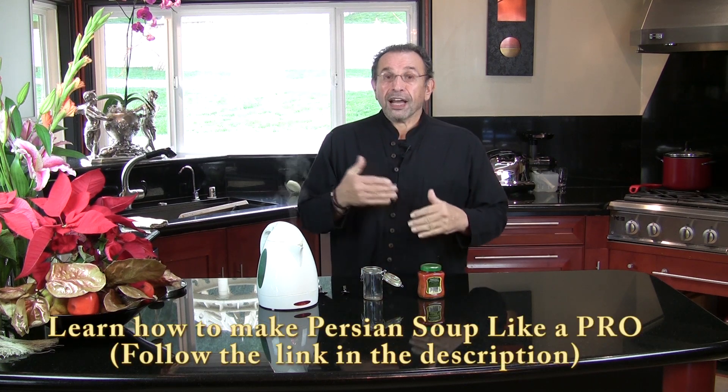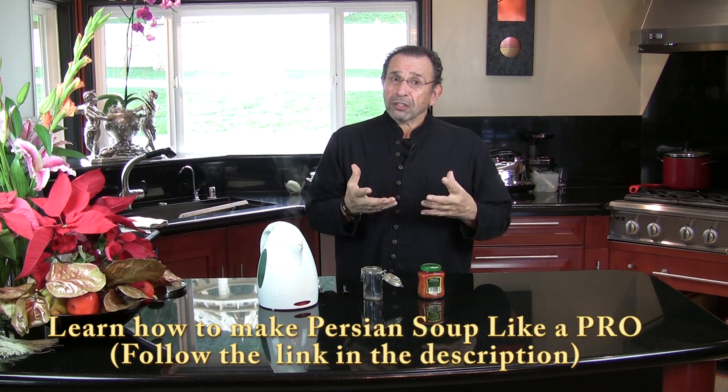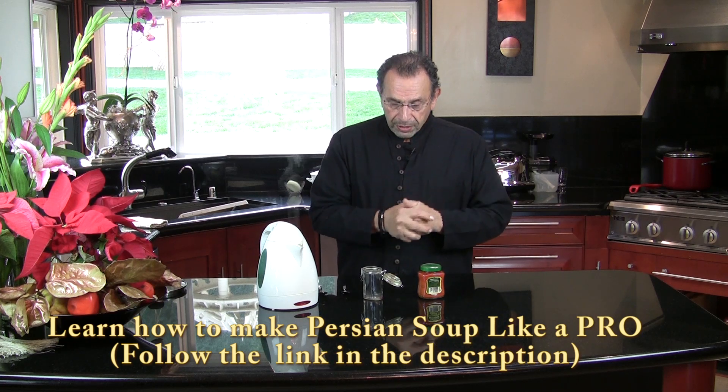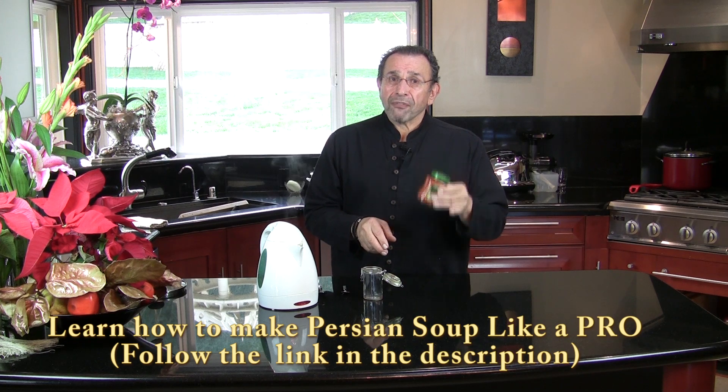Saffron water. I just made a DVD that I'm very proud of — the Osh and Soup DVDs. In the last video I showed you how to make chicken stock and how to make beans. These are the components that you use for garnishing Osh and soups. Now I'm going to show you how to make saffron water.